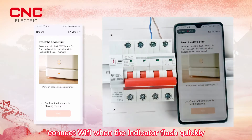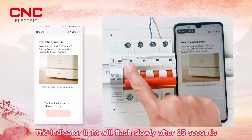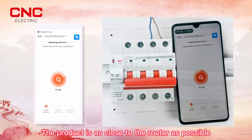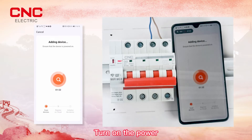Connect to Wi-Fi. When the indicator flashes quickly, wait — after 25 seconds, the indicator light will flash slowly. Place the product as close to the router as possible. Connect the power to the incoming line correctly and turn on the power.